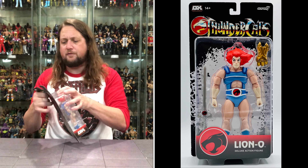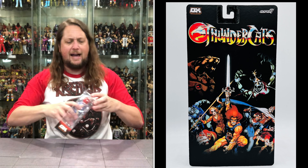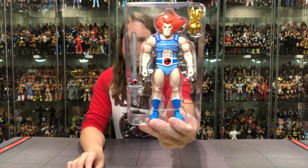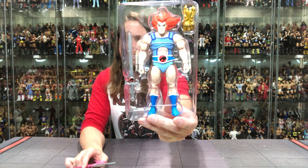We're going to pull this off the card — just as easy as that. Packaging comes right off. And then we got old Lion-O right there. We do got the Sword of Thundera and the Claw Shield. But that's it — no extra heads, no extra hands, none of those bells and whistles with this one.